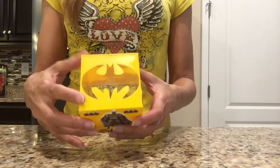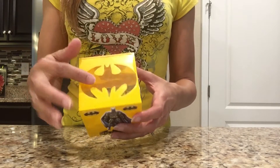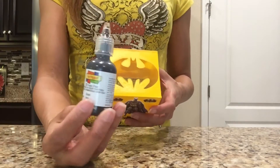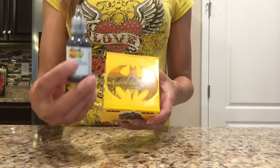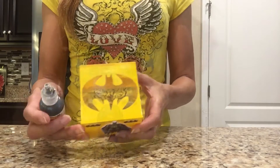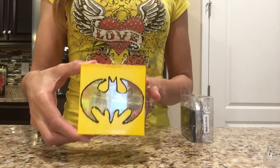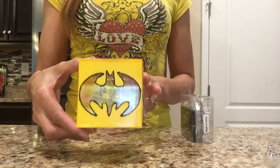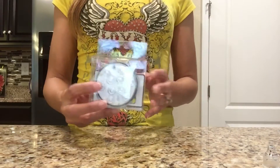The last thing I'm going to do before adding the light is trace all around the edge of the bat logo at the top with this 3D fabric paint. You could probably use a black sharpie for this — I just like the look of the 3D paint. Now I've finished outlining the Batman logo with the black 3D paint and I really like it because it's black and yellow.